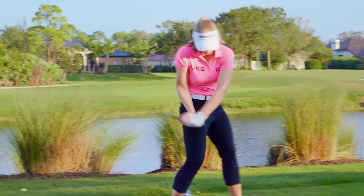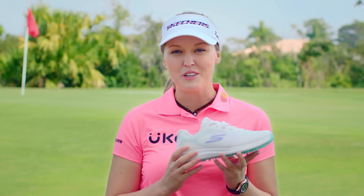The Max 2 Splash is an athletic inspired golf shoe. I love it — it's waterproof so you can play in all conditions, and the watercolor is really fun and pretty.